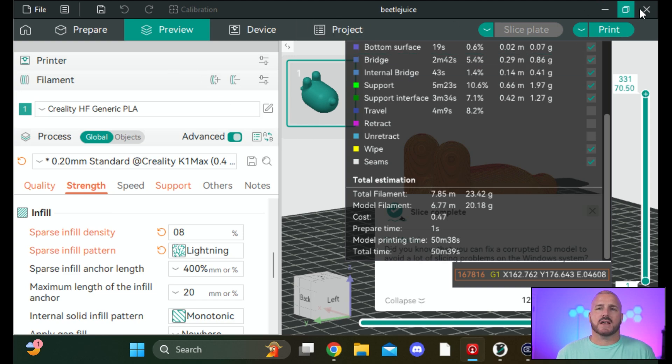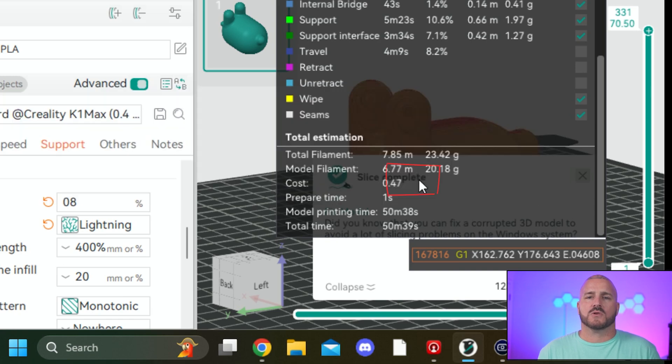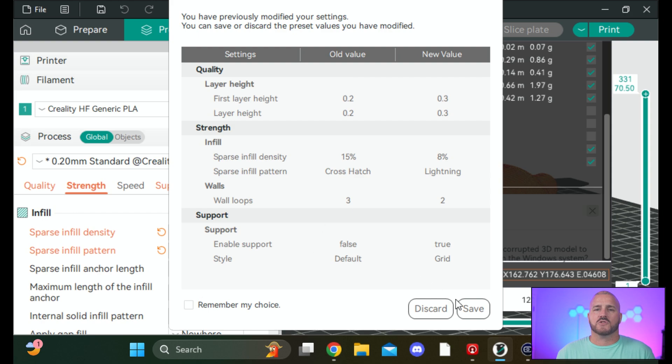You might be wondering how to get rid of these settings for your next print. You should be treating each print individually and changing settings accordingly. What I typically do after each print is exit the slicer — it asks if I want to discard the settings, I say no to saving, and then discard those changes. You're back to factory settings and ready to determine which settings to change for your next print. Get out there, load up some prints, play with these settings in your slicer, and print faster than you ever have before. Thanks for watching — like, subscribe, turn on notifications, and as always, stay ready to 3D print.